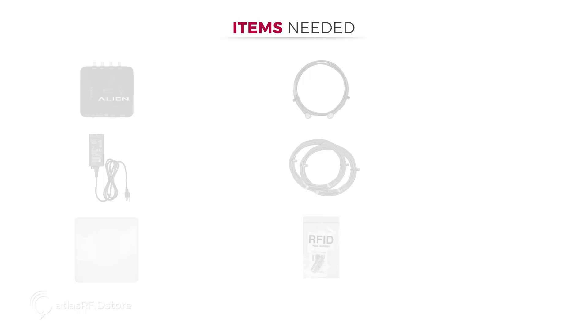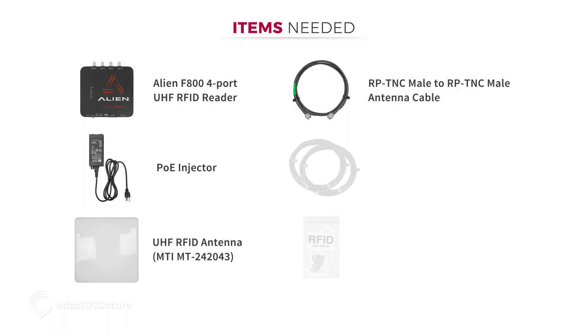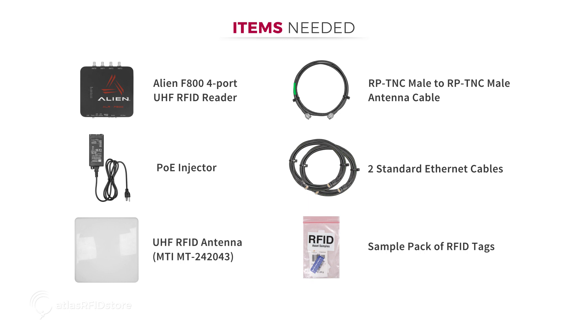In order to read and write tags with the Alien F800 reader you will need the following items: the Alien F800 four-port UHF RFID reader, a PoE injector, a UHF RFID antenna like the MTI MT242043, an RPTNC male to RPTNC male cable, two standard Ethernet cables, and a sample pack of RFID tags.